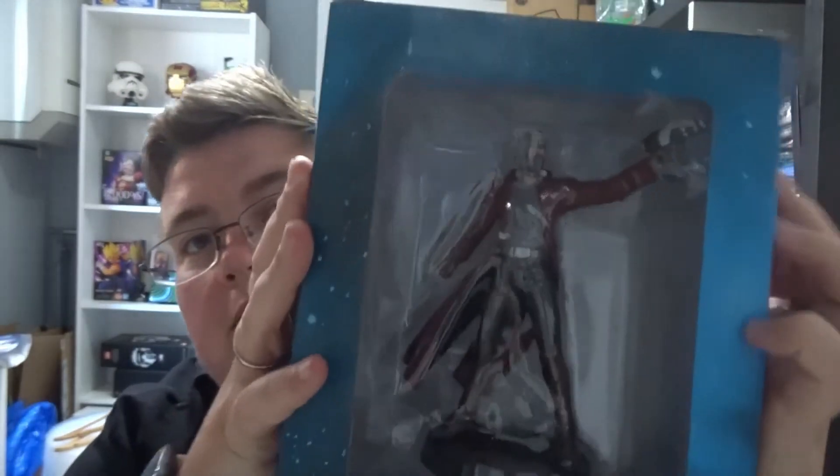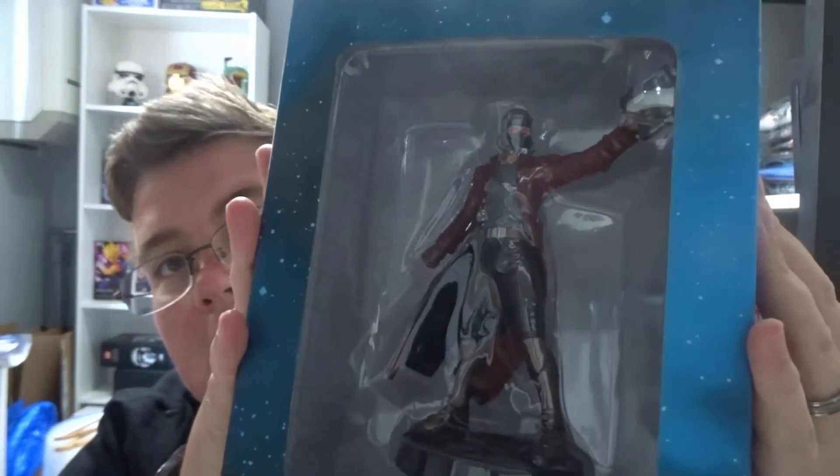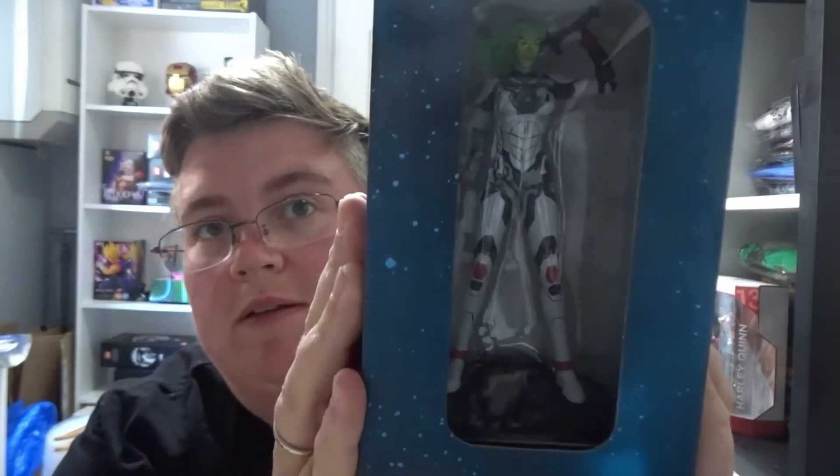Then we've got a Harry Potter Q Fig QMX figure — that's okay, I think we've had one of these before. We've got a Marvel mug — just a plain one with Marvel on it, that's nice. We've got a Star-Lord Eaglemoss figure — that's pretty cool — and another Eaglemoss figure as well.